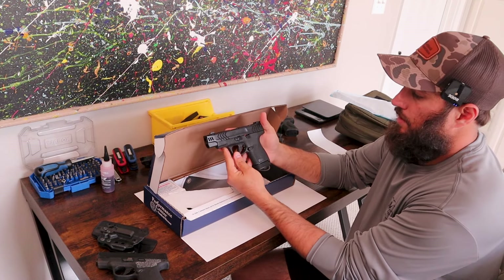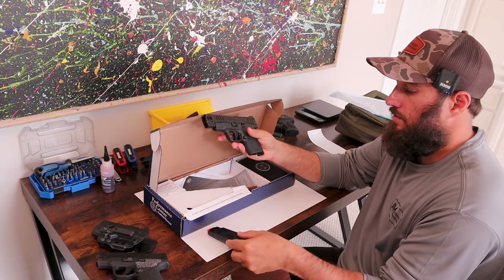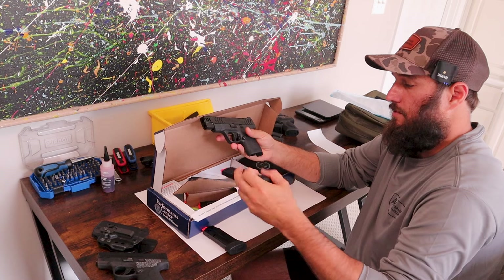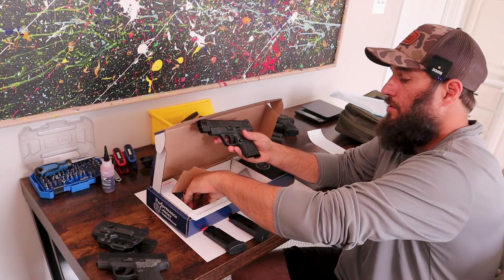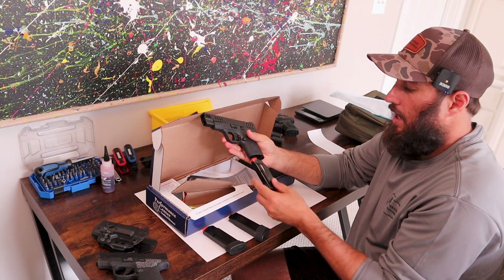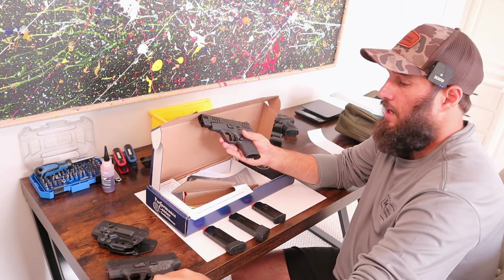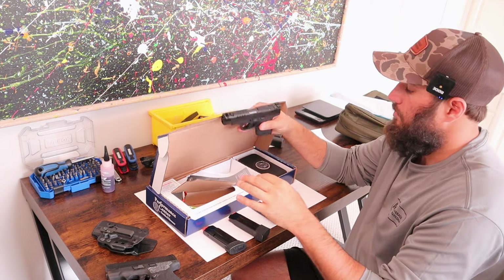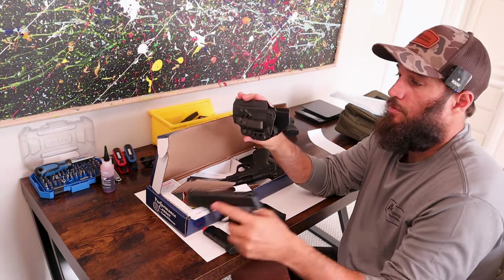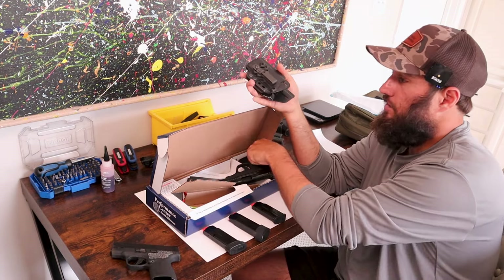You get the pistol — there it is. It does come with three magazines: the 13-round magazine is installed from the factory, then you get a 15-round magazine, and you get the flush-fitting 10-round magazine. I'm a big fan of that system — that's one of the reasons I carry the Shield Plus, and I was really excited about this.